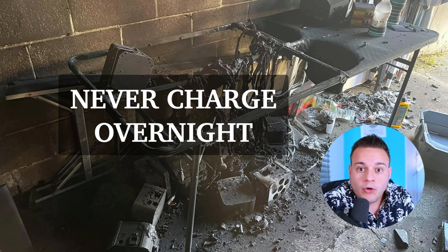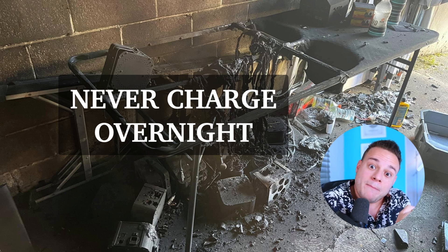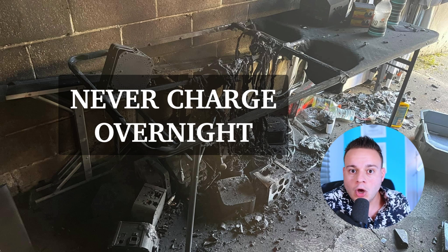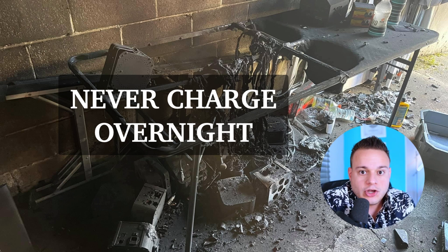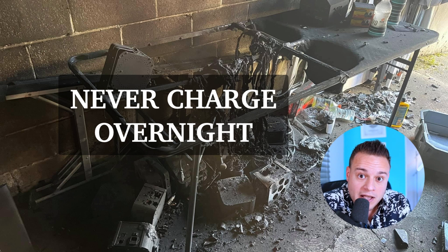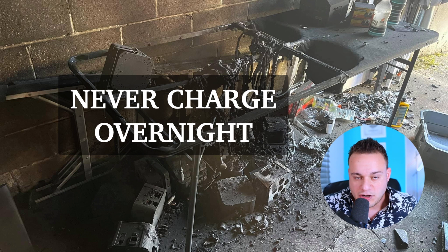For the same exact reason you don't want to charge your phone overnight — if you overcharge a battery, you're going to damage the battery life. If you charge your iPhone every single night, you'll notice eventually you're only getting like 85% charge, your battery health is at 85-90%, because you're overcharging it. You're going to get a lot more life out of your uplight batteries if you only charge them until they're full and then stop, rather than leaving them on all night overcharging. Not to mention you're wasting a ton of electricity.